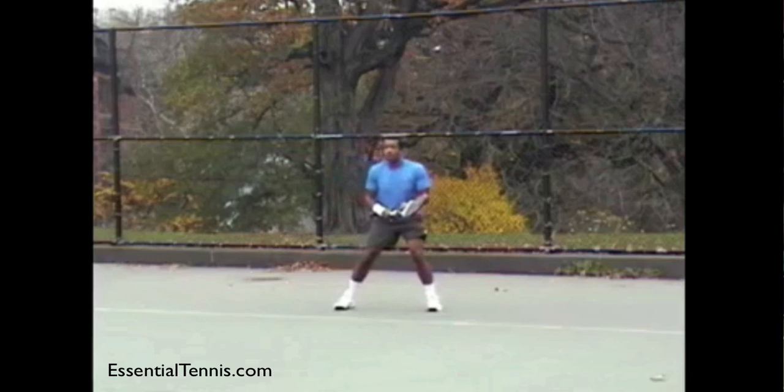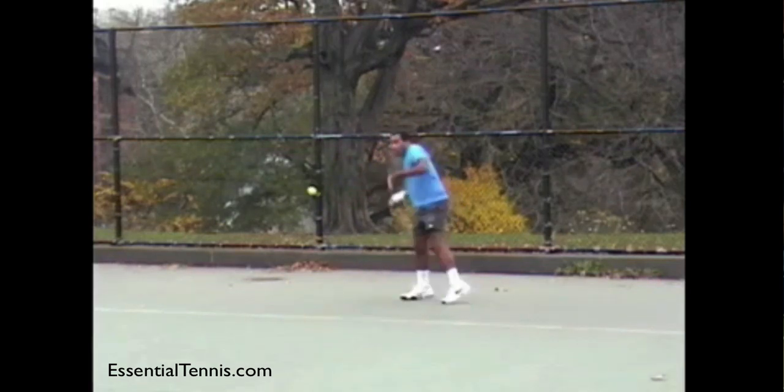What I want to start off with is showing you two forehand swings from Adiallo, and then we're going to compare his technique to that of Andre Agassi. The clip I have of Agassi shows a windshield wiper follow-through. Let's take a look at a couple of Adiallo's swings first.